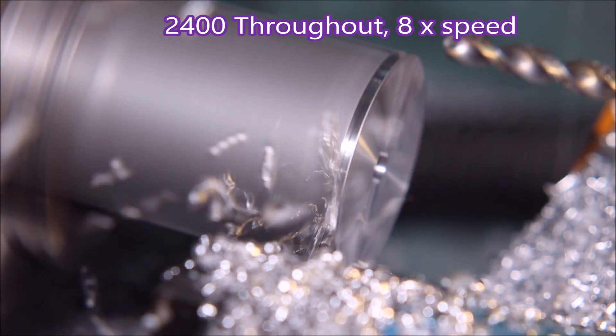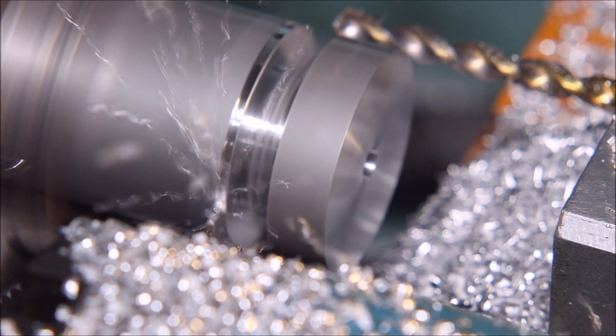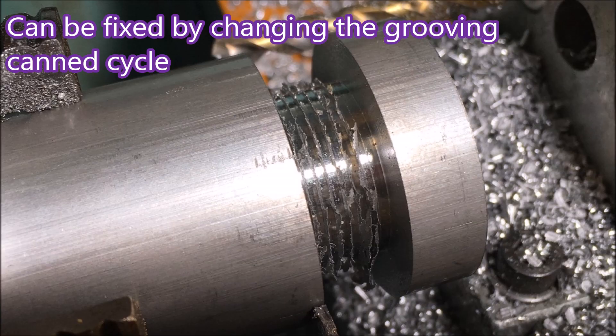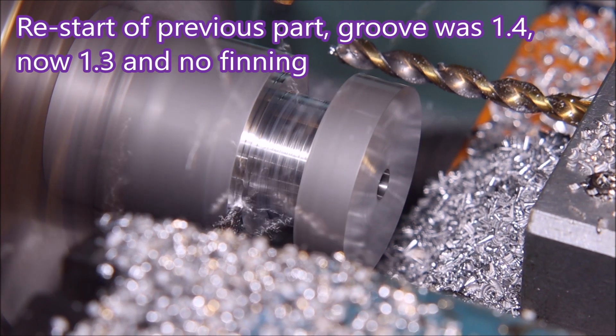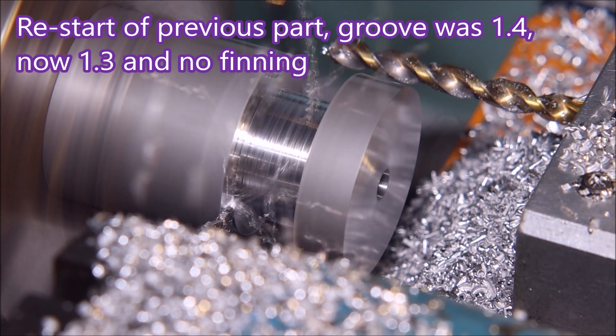This one I wanted to make a few changes but I forgot and just started the program. When I got to about here I stopped it because I wasn't happy — I hadn't set the grooves narrow enough in the grooving cycle. So I stopped it, set it up to do better, and you can see there are no fins being left now.